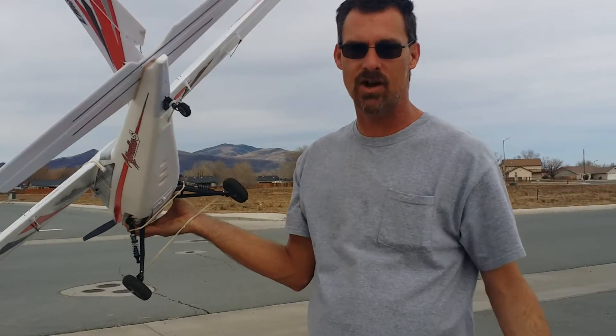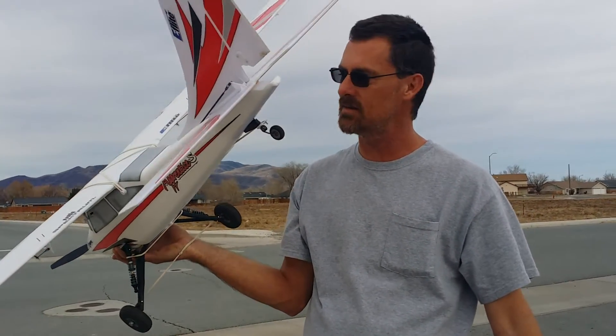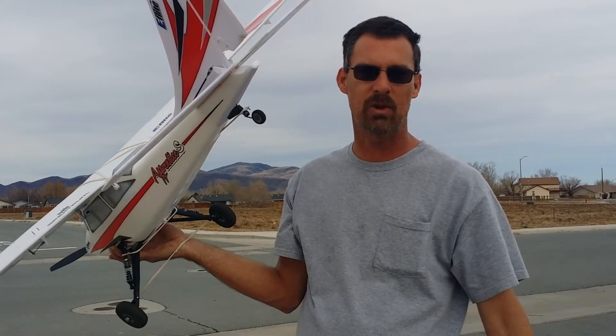I think you guys are going to like this today. I'm going to show you a couple of low and slow passes. I'm going to show you a landing or two — we'll see how this plane functions.